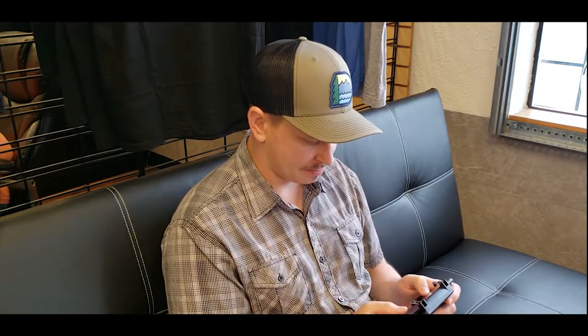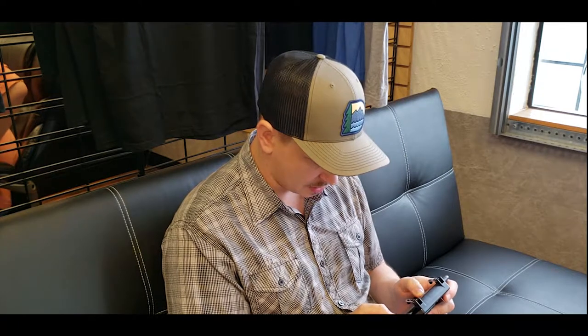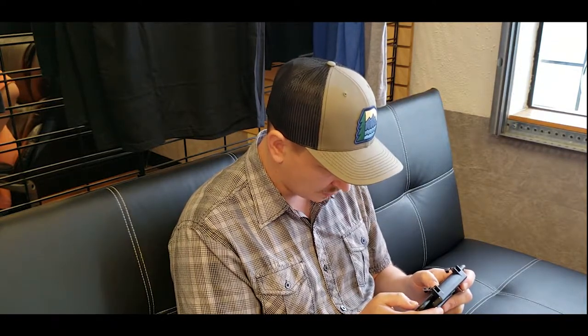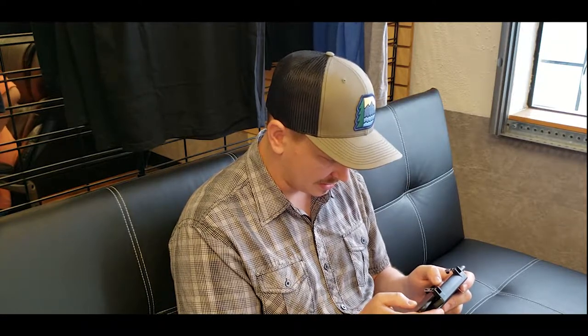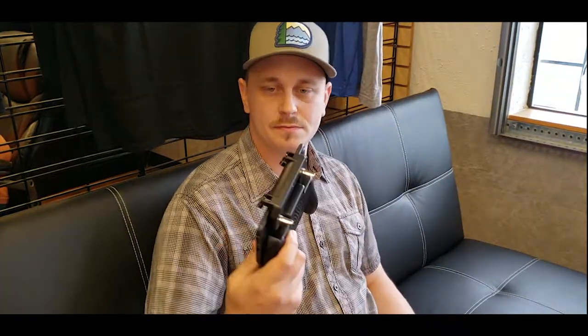I'm about to land on the shipping crates — there's actually a lot of loot in this area. Got a backpack, helmet, grenade. I need a weapon — oh, I got a pistol. Now we've got something. This controller kind of helps with holding the phone — the weight isn't on my hands, so that alone is kind of nice.